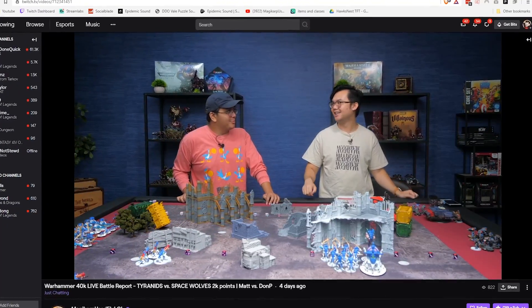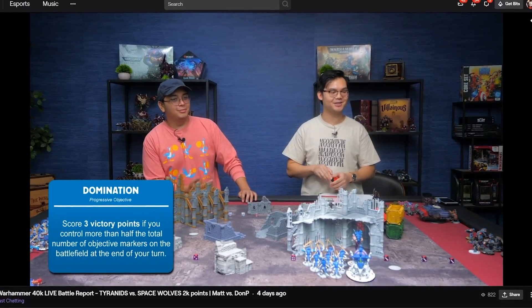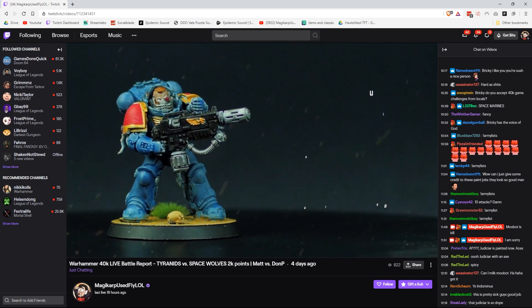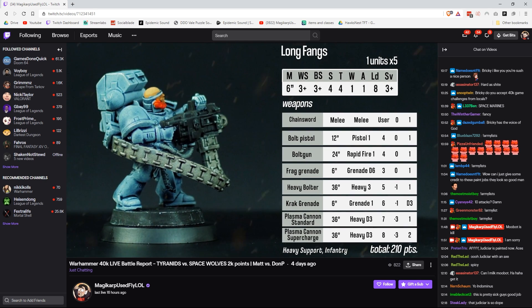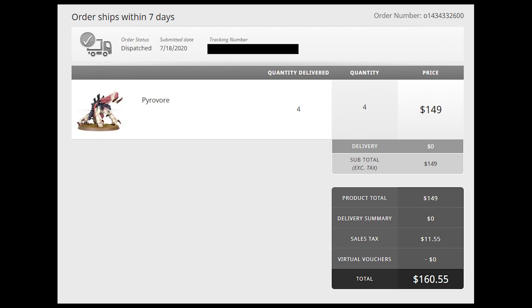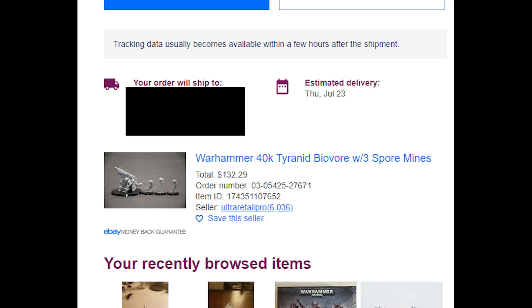And live battle reports on Saturdays at 1pm Pacific Standard Time. Now, playing the games on stream is fun and so far we've been having a great time. Unfortunately, when it comes to playing the game in content form, you've got to play with painted models just because it does look better. And with 9th edition out, that changed up a lot of our armies, so I've had to not only buy a bunch of new units, I've also got to paint them all too, and that's what's going on with this video.